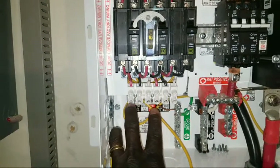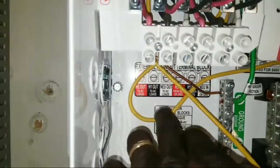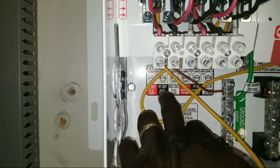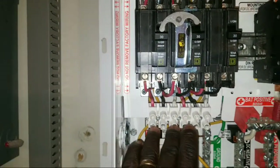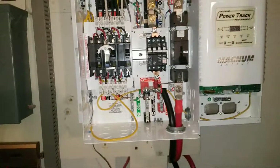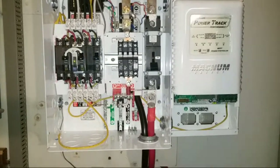Eventually the system is going to come together. We're going to take the 240 — these three lines right here: hot one, hot two, and neutral. So these three wires are going to go out to the box for the 240. I just wanted to show you guys what I've been doing.